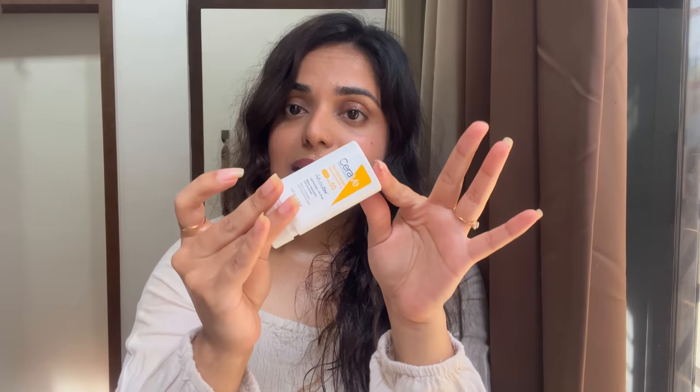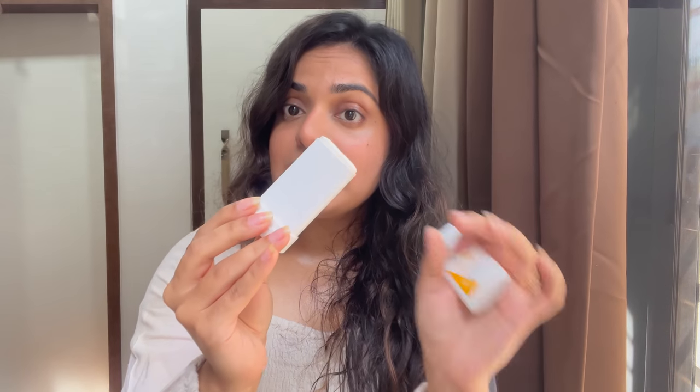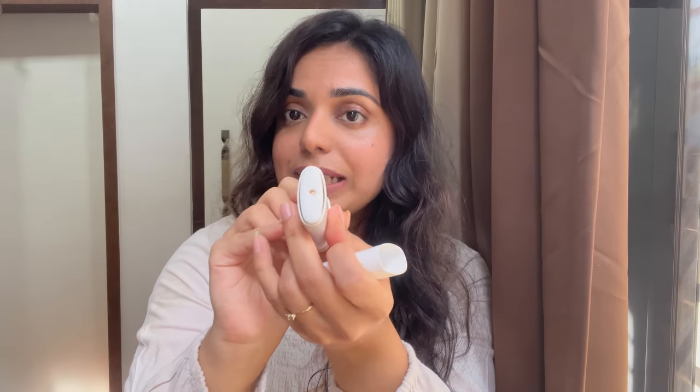In today's video we will be reviewing the CeraVe sunscreen stick. This has SPF 50 and is a mineral sunscreen. First, let's talk about the packaging — the CeraVe packaging comes in a really compact format which makes it travel friendly, and it has a roll-on design with a white stick inside.